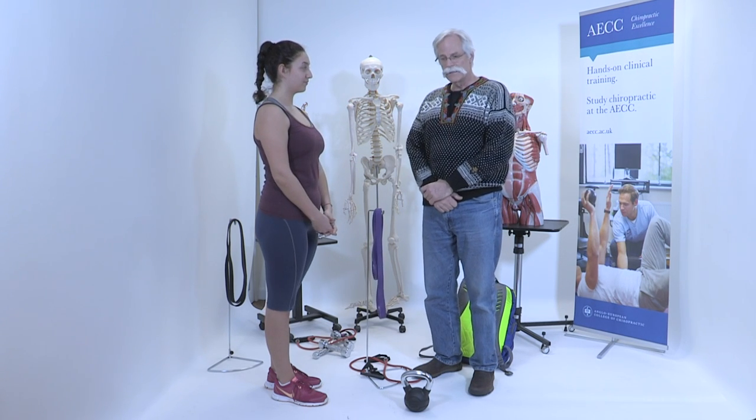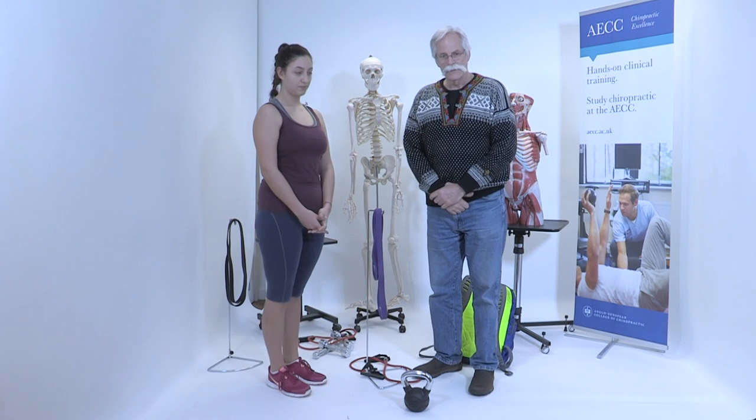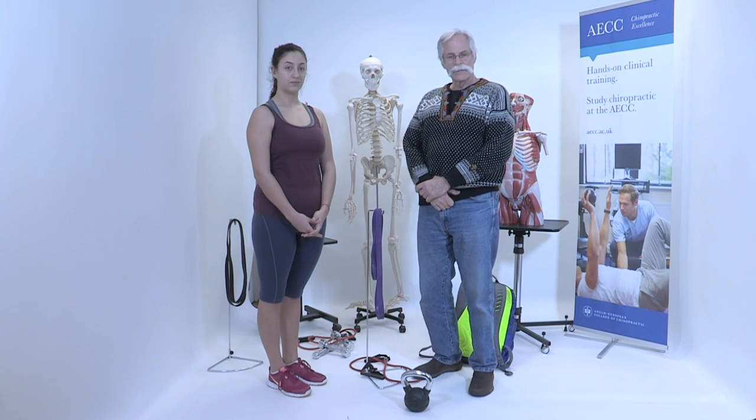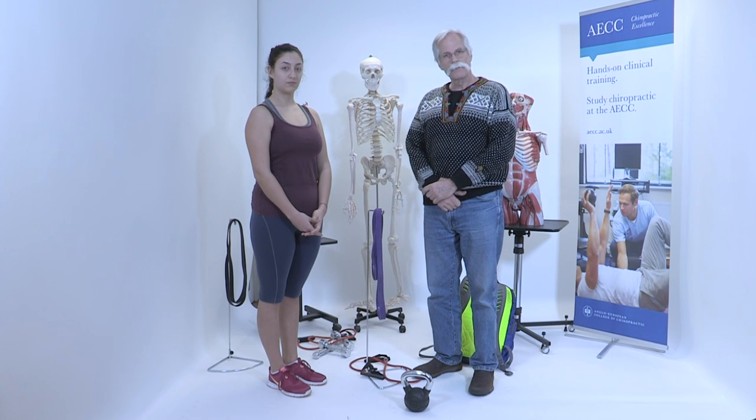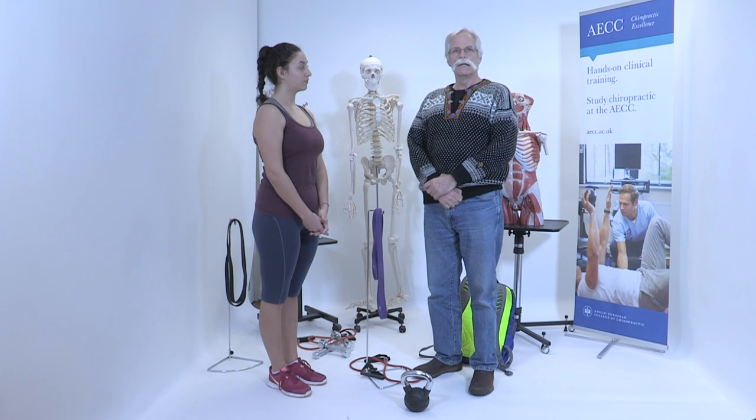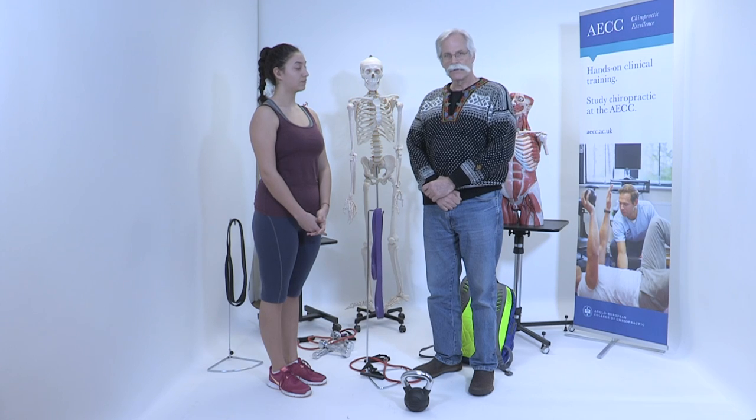So again the summary of all of this is: there's no such thing as the best lifting technique. We will match it to the pain triggers of the person, spare them, and get them back to enjoying life once again.